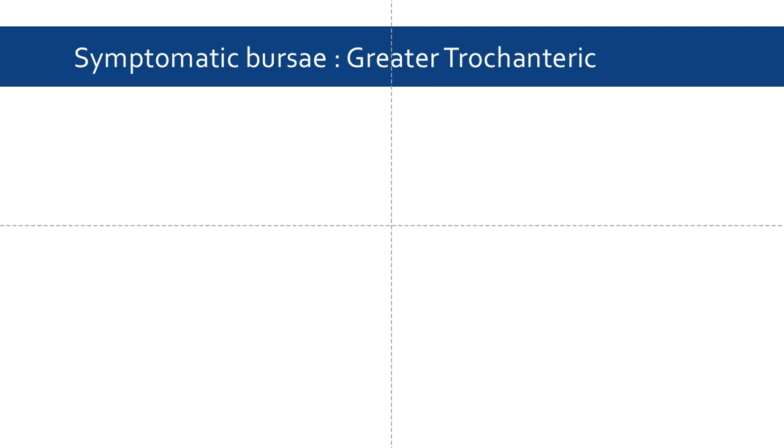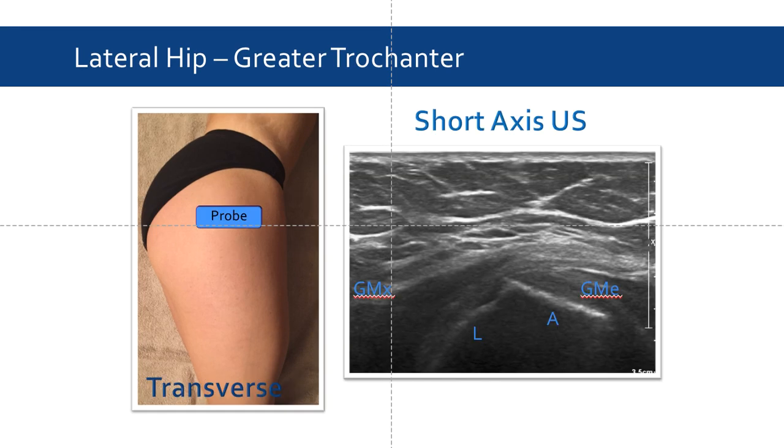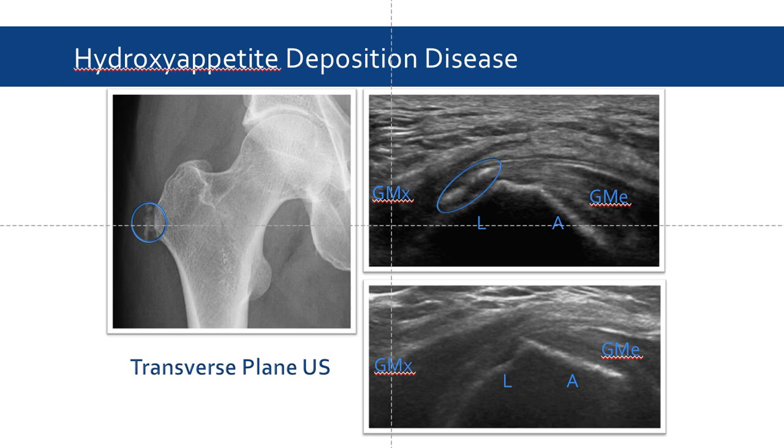Now we're going to focus and revisit the greater trochanter. It's also possible to visualize the greater trochanter transversely by rotating the probe 90 degrees. This probe position gives us an ideal view for assessing the greater trochanter's anterior and lateral aspects, and it's also possible to make out the gluteus maximus and gluteus medius muscles. For example, we can identify calcium phosphate crystal deposition in the periarticular tissue of patients with hydroxyapatite deposition disease. We can see the hyperechoic crystals deposited on the tendinous insertion of the gluteus medius, circled in blue.